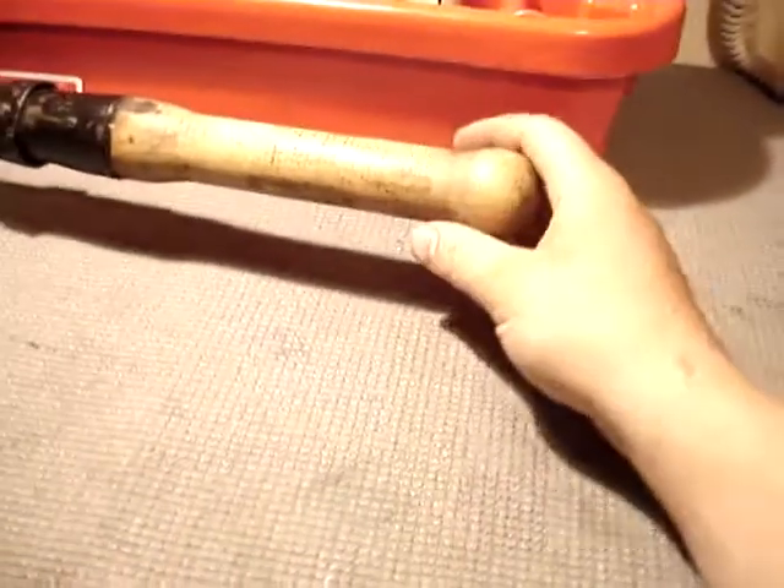It comes pretty much just like it is there, used. The handle was pretty much black, blackish-brown, so I took some soap and water and a brush and cleaned it all up. Looks pretty good.